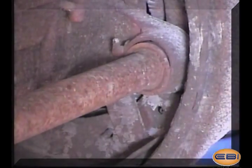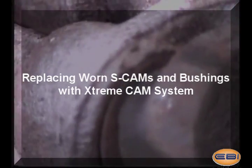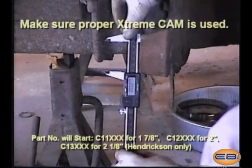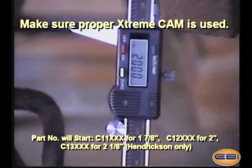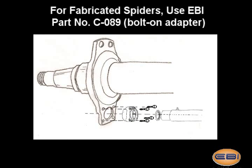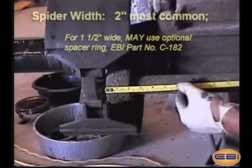Replacing worn S-cams and bushings with the Xtreme cam system. Begin by measuring the diameter of the spider. Common sizes are 2 inches and 1 and 7/8 inches, while some Hendrickson axles have 2 and 1/8 inch. Be sure the right cam is installed. For fabricated spiders using bolt-on bushings, use EBI's bolt-on adapter part number C089.